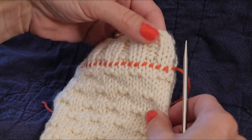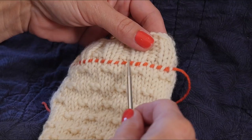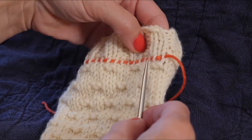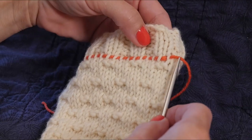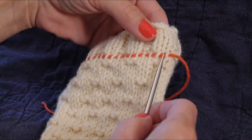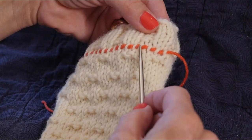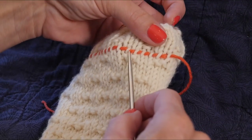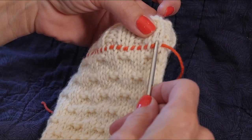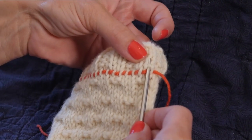Two rows before the ribbing begins, I place a lifeline through the top of the hand stitches, and this will aid me in picking up stitches to begin the flip top. As you can see, I have the lifeline — this orange yarn — running through each stitch. The yarn goes underneath the right leg of every stitch. It is above this lifeline that there's a bar that we are going to pick up and knit, and that is going to attach the convertible top or the flip top to the fingerless glove.